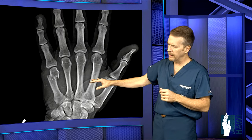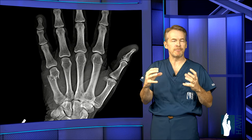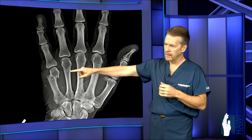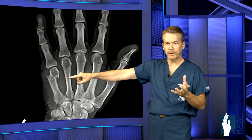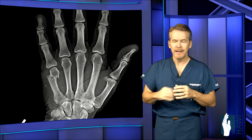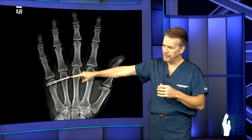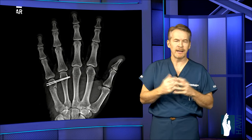We talked earlier about boxer's fractures, where we typically accept a lot of angulation. But one time we do fix them is when the bone is completely separated — look at the shifting of the head relative to the shaft, completely knocked off. In this individual, we put it back in place without cutting open, then shot a couple pins across — two pins going across the fifth metacarpal head into the fourth metacarpal head, anchoring it back in place. Then the pins come out and rehab follows.